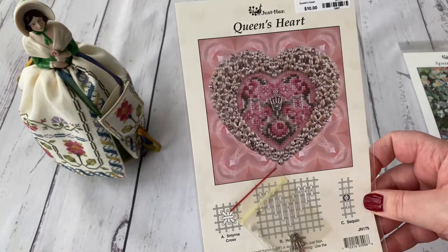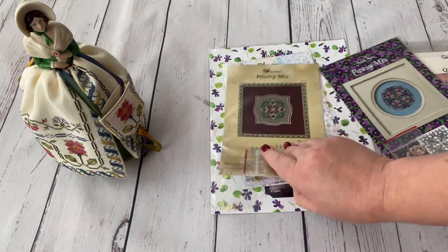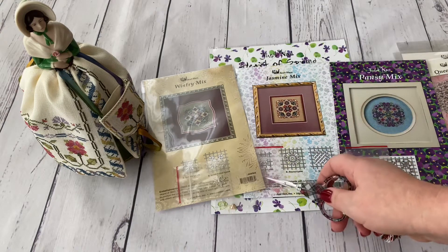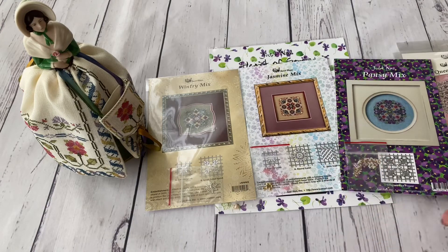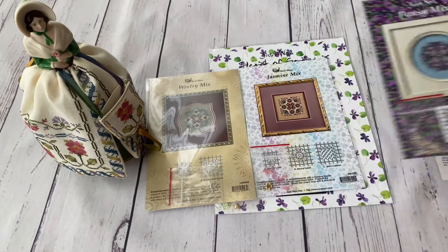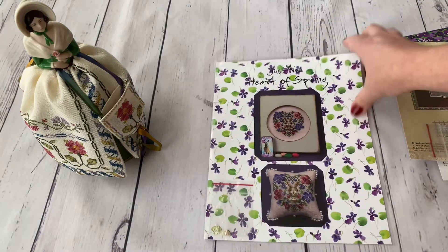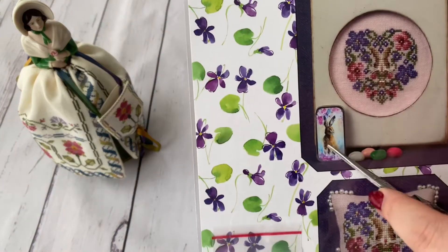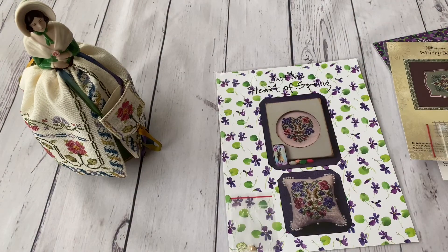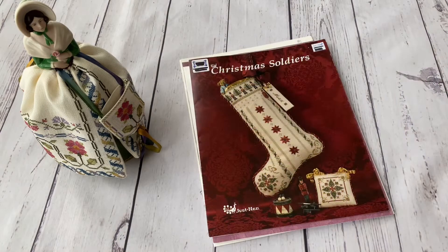Then I have the trio: Winter Mix and Jasmine Mix, printed long ago with a recent reprint. Heart of Spring is a 2019 release — I haven't bought the matching needle slide but I like it and I'm thinking about it. I'm trying very hard not to start buying needle slides, because if I do it'll become too much.